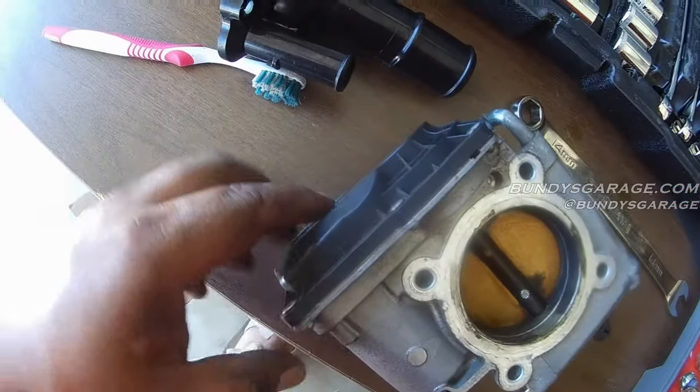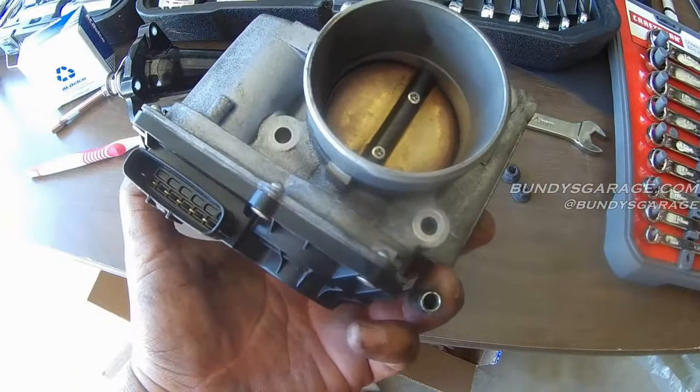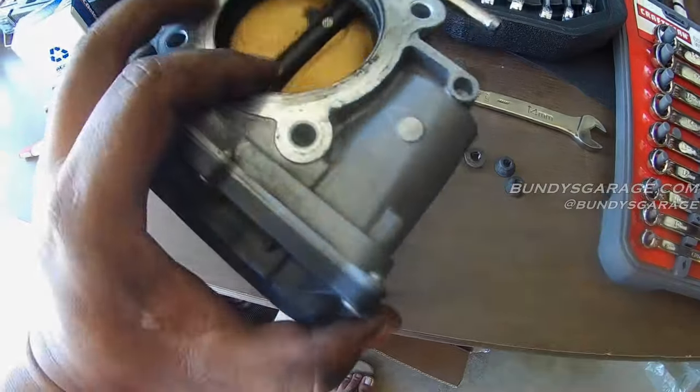If the car is on, you can actually do this on the car. All you have to do is turn the car on and get a stick, or have someone help you press the accelerator — the throttle body butterfly plate will actually open, and then you go in there and clean it. But yeah, be very careful when you're working around an electronically controlled throttle body.